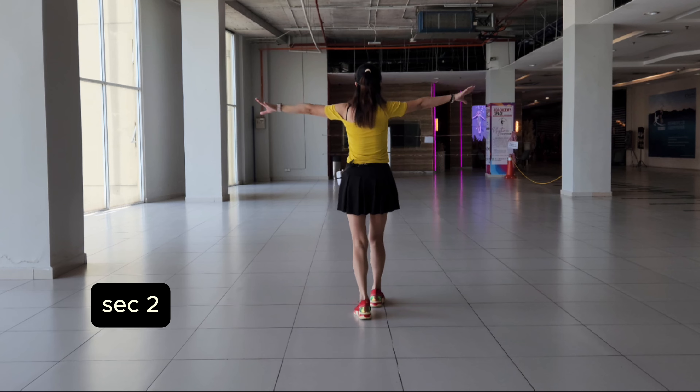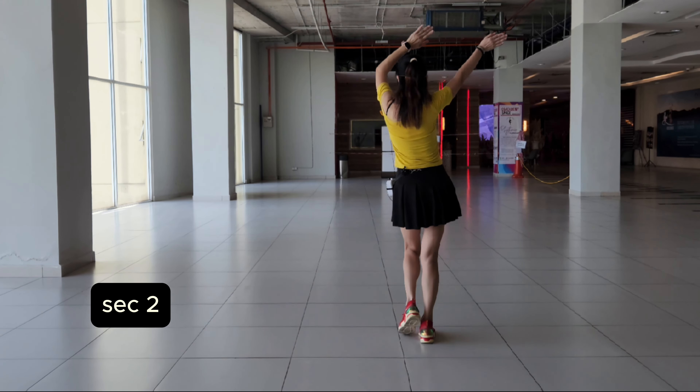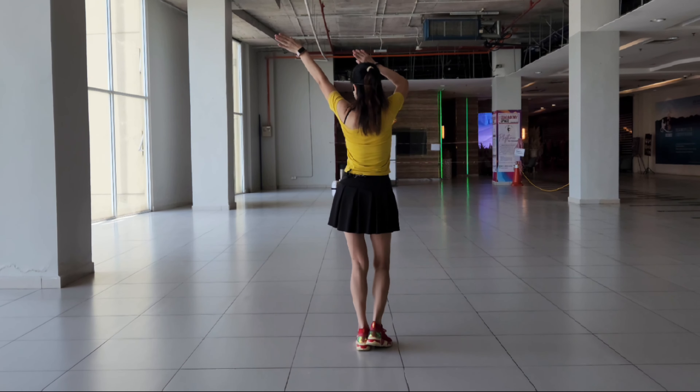Section 2. Back, back, back, touch. Grab. Side, side, side, touch.